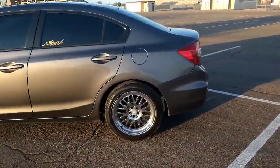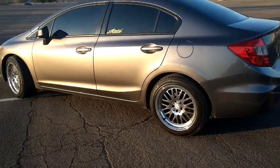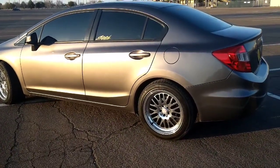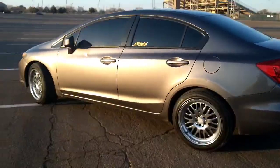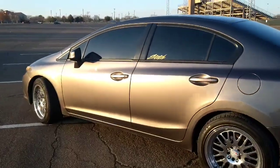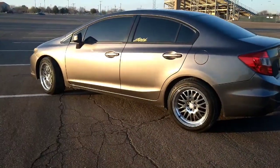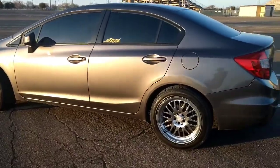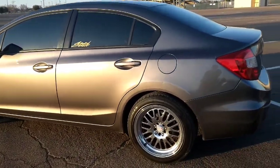That is the daily on some XXR 17-by-9s. If you're interested in getting the same size wheels and tires, I would recommend just a slightly smaller tire. I didn't think I was gonna put them on this car — I actually got them for the Mustang, but things didn't go as planned, so I still have them. I kind of miss the Mustang, but it's time to move on.